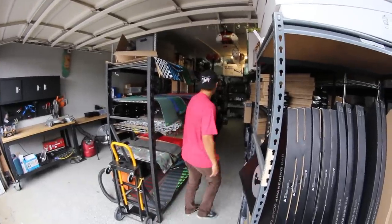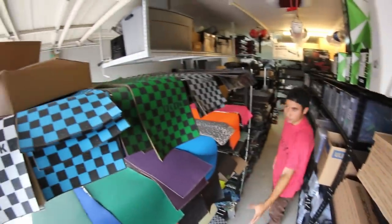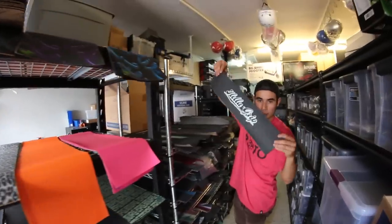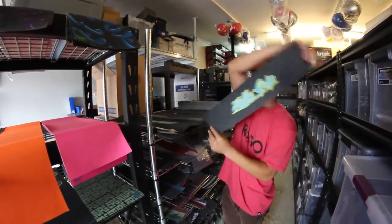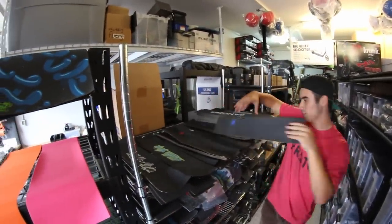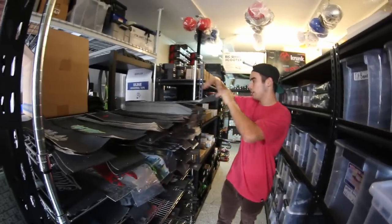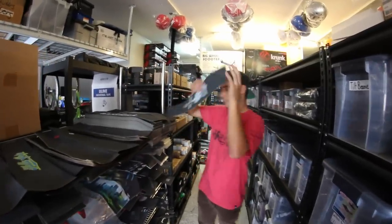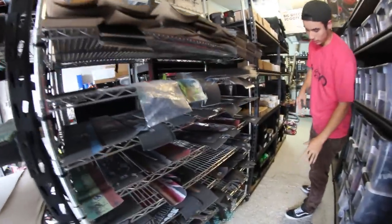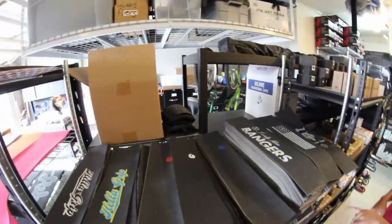Going down this aisle — grip tape. Grip tape in all different colors and styles. As well as art. Very Young grip tape. Urban Art, Flick, District, Sacrifice, Hell Grip, Ethic — you name it, we have it.